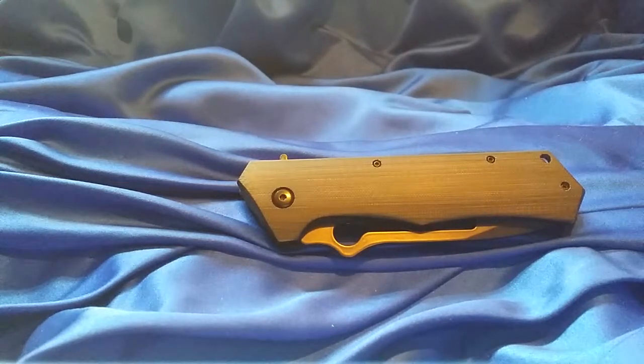The overall length is 9.75 inches, blade length is 4 inches, cutting edge is 4 inches. The blade material is VG10, it does have a tanto style blade, flat grind, and it is a plain edge.